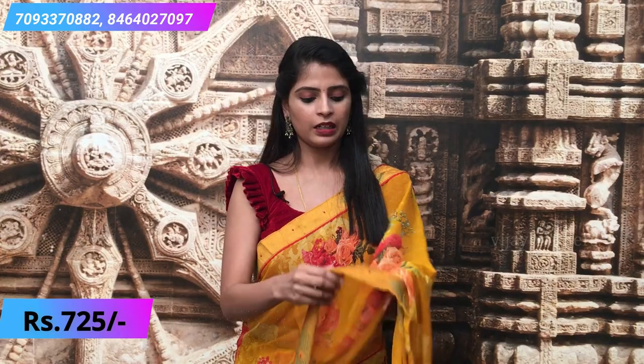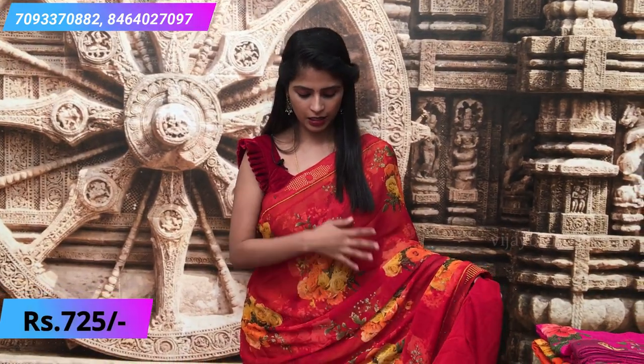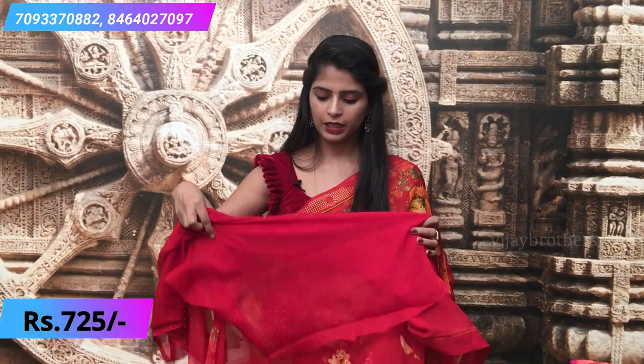The price is 725. In different colors and prints, there are slight changes — the floral prints change, the glued pattern changes slightly, and the tassels vary. But the material and fineness remain the same. The blouses are self-colored. This red color is a bright, beautiful red with same florals and glued pattern. A plain blouse comes with it.